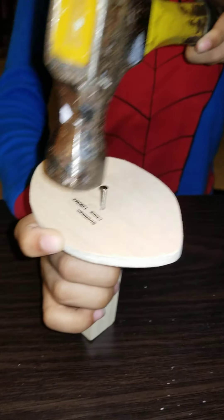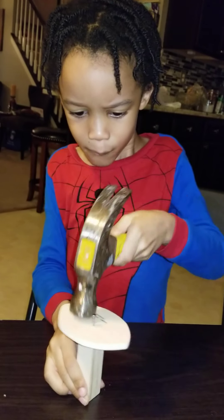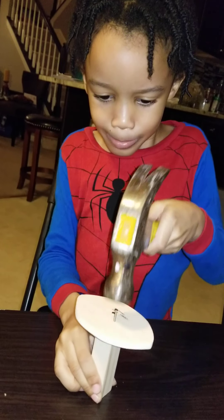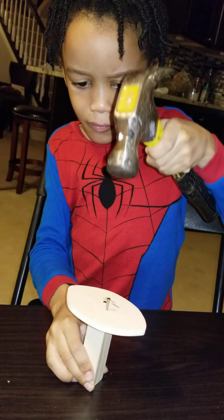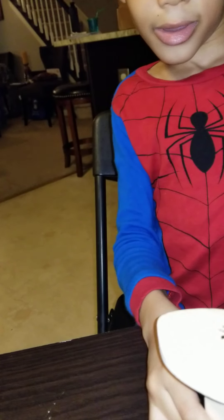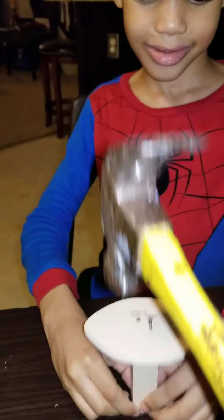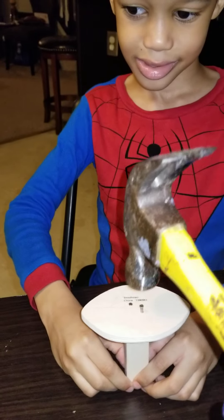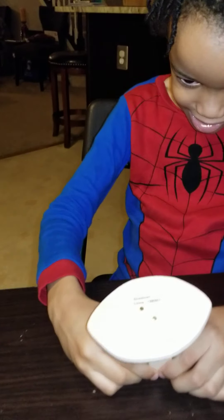All right, let me see. Almost. You've got to hit it harder. Let me see if I can do it — you almost got it. You can hold it, I'm not going to hit your hand. Ready? Yeah. That's how hard you've got to hit it to get it to go all the way in. Pretty good. That's the base.